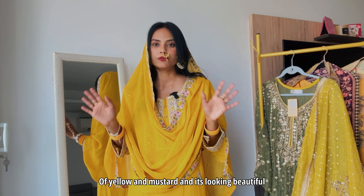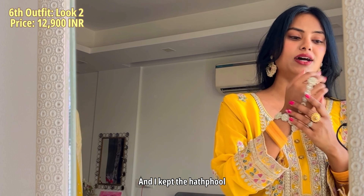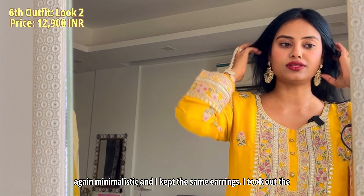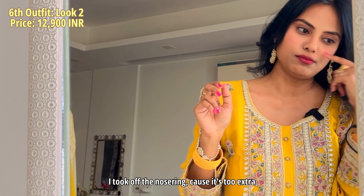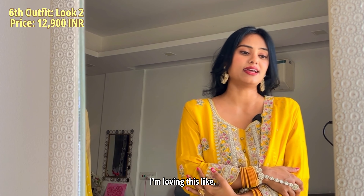This is the final look — let me show you how I'd actually style this for a wedding. I changed everything. I love how the ghagra looks — it's so pretty and there are so many ways to style it. You can wear this to a Haldi, even your own Haldi, if you want something simple but elegant. For jewelry, I kept it very minimalistic — kept the bangles and the hathful, same earrings, and I took out the nose ring because I think it gets a bit extra. It's also a very comfortable suit for summers.